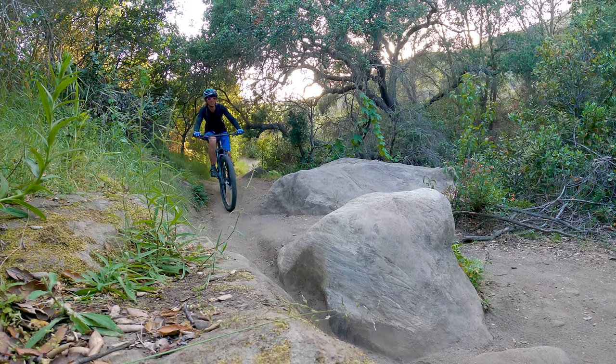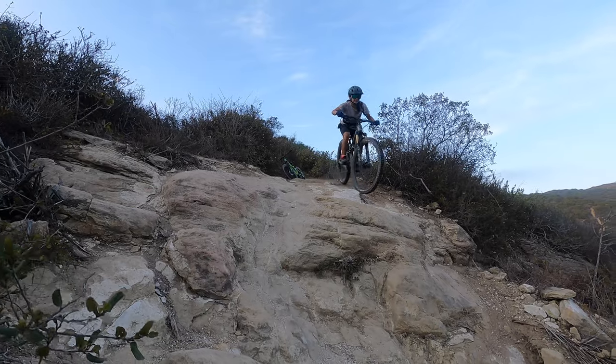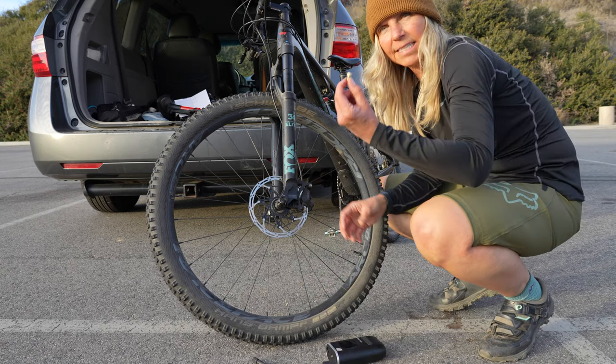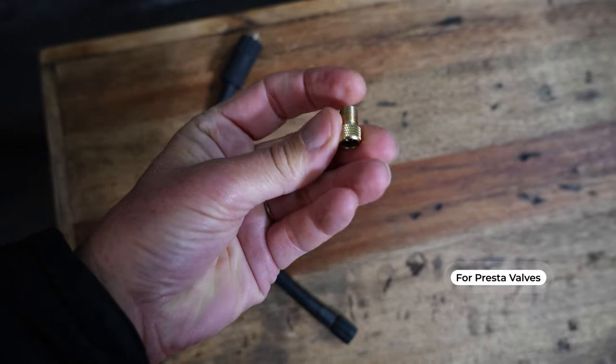30 PSI is 10 PSI too much for me. I usually run my 29er at 20 to 22 PSI depending on where I'm riding. Your tire pressure is going to depend on your wheel size, your weight, and the conditions and how you like to ride. What I found works for me is to put the inflator on the valve stem first, fat end down, and once it's on there, then you screw the other part on.